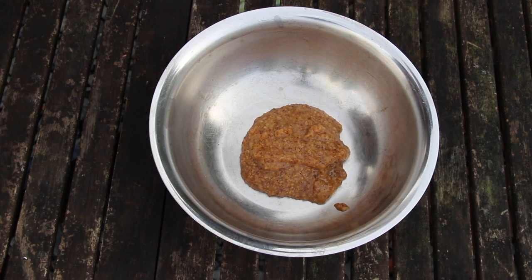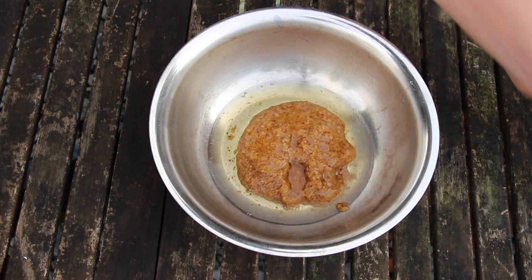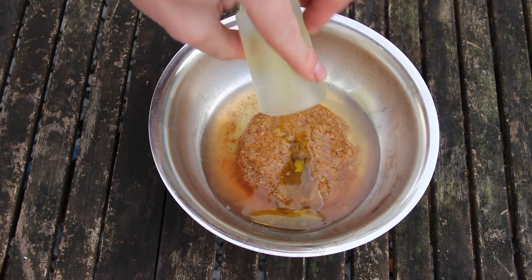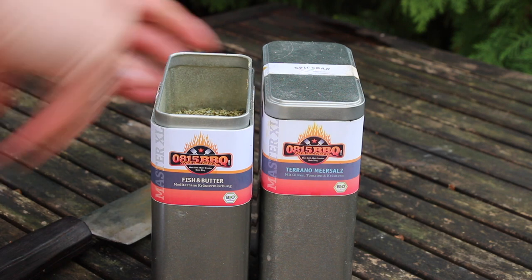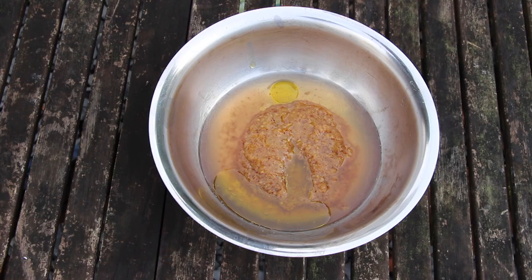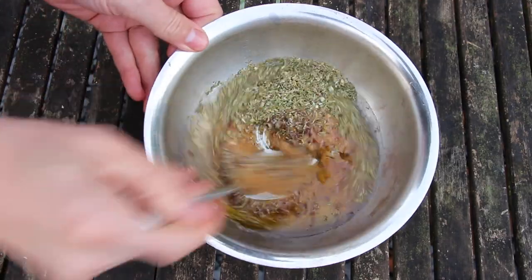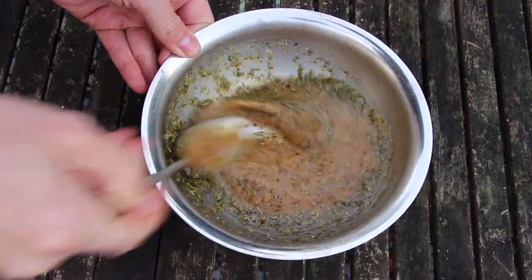Let's get started with the marinade. It basically consists of two tablespoons of sweet mustard. We're gonna have some Jim Beam apple bourbon, some raspberry vinegar — so this is more or less a fruity sweet version. And we're gonna add some smoked olive oil, which is one of my favorites right now. Then we're gonna need some 0815 BBQ seasoning — the Terrano Meersalz sea salt mixture with kosher salt, dried tomatoes, oregano and stuff. Now available in big boxes, unfortunately only available in Germany and Denmark right now. Maybe we will come to the US one day, who knows.